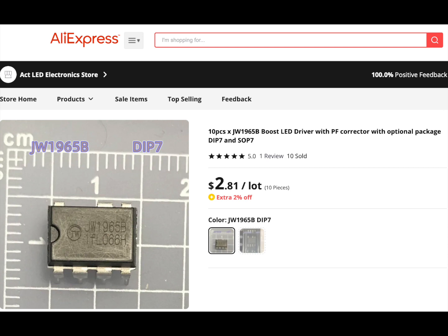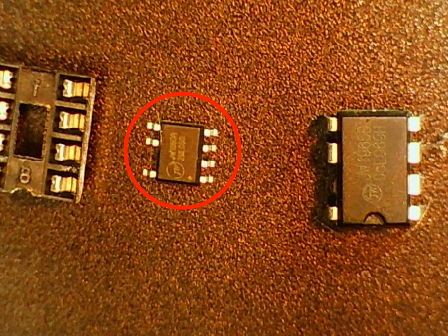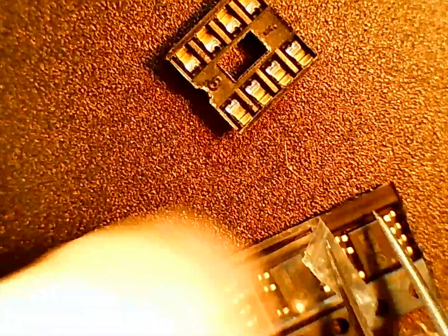So off I go to Google, and lo and behold AliExpress has the exact right part — except I ordered the wrong one. I really thought I ordered the dual inline package, but nope, I got the SOP. The SOP is so much smaller and I have to make it work.